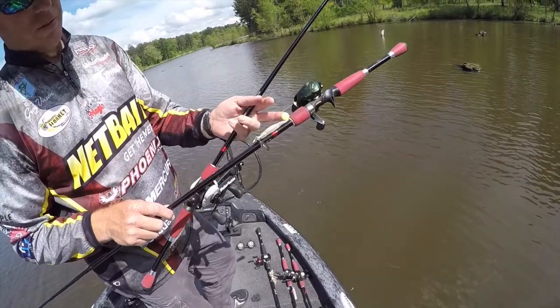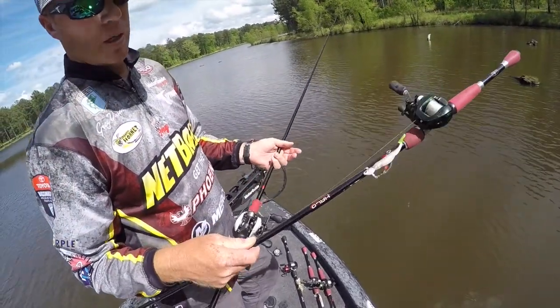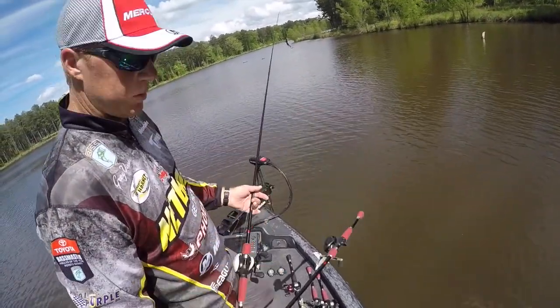Here I've got the little Spanky on there, but I'll go to a bigger head and a bigger Spanky if I'm fishing deeper water, a place that's got bigger baitfish. That's a great way to catch fish once they get out there off the bank and they get grouped up in the summertime.